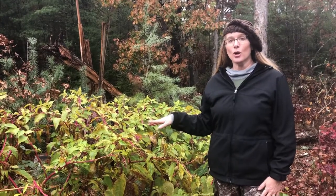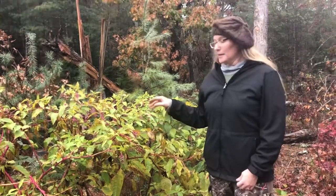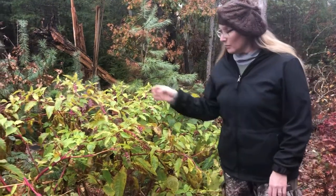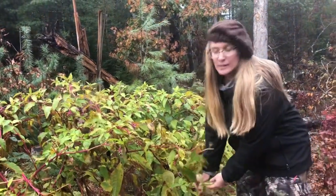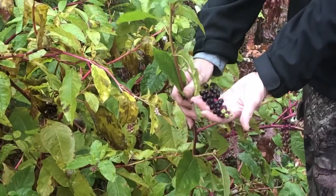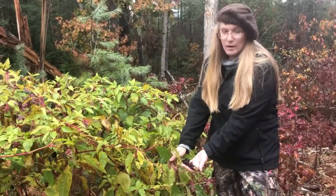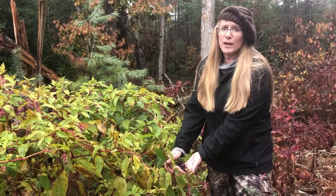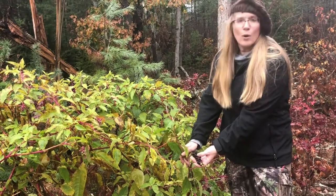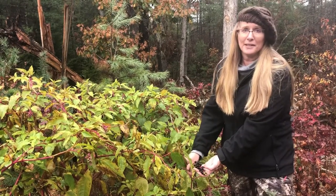This plant, at this time of year — it's October — is pokeweed. At this mature stage, this plant is poisonous. The berries are poisonous, the leaves are poisonous, the stalks are poisonous. Don't eat it. There is a medicinal value to these berries, but unless you're an herbalist or working with an herbalist, do not eat the berries. This plant is very, very good for the lymphatic system.